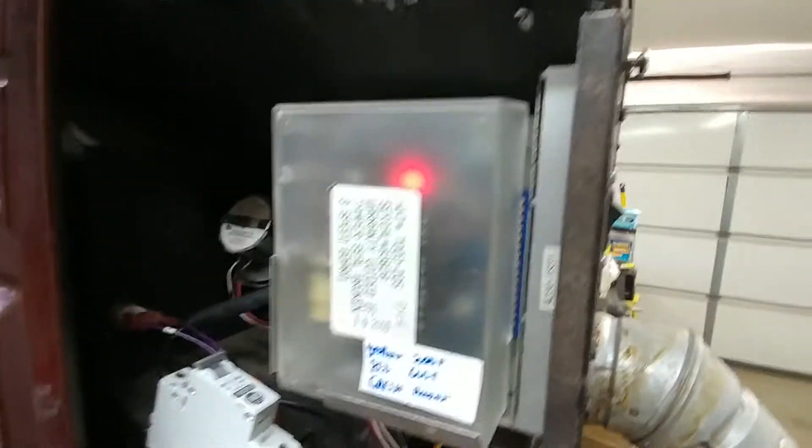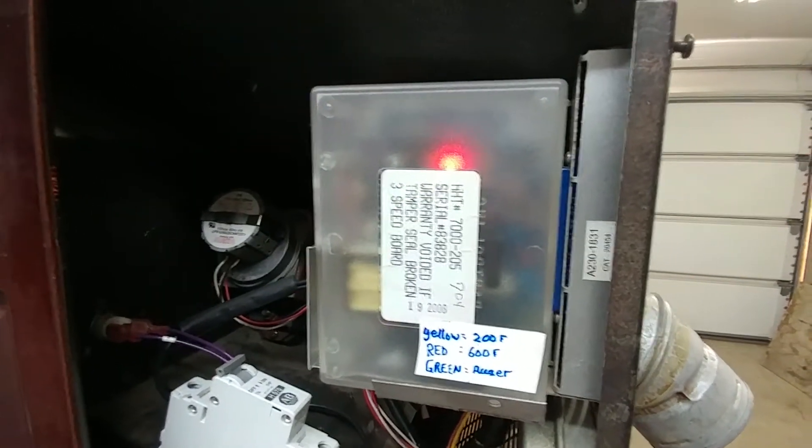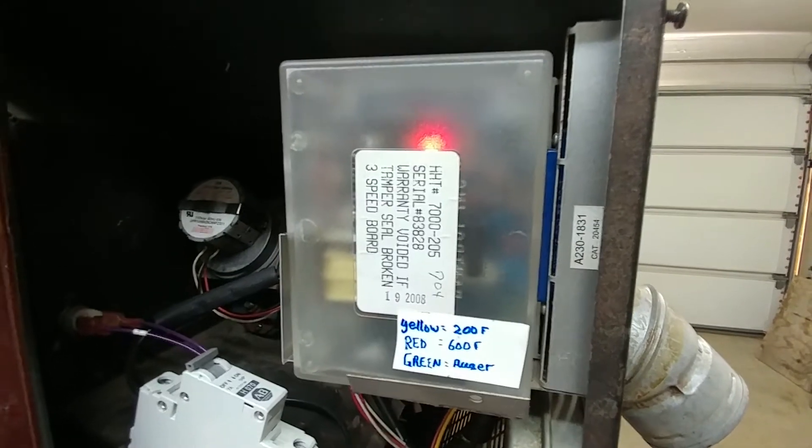Ed, thank you for sending me your controller. It looks like it's functioning correctly, and I'll send it back to you now. Thanks, bye-bye.